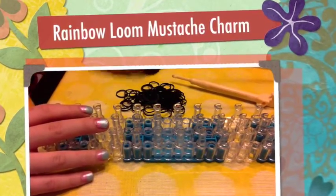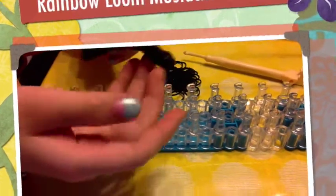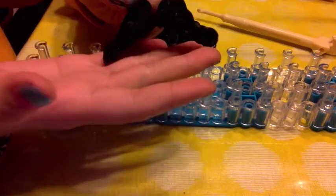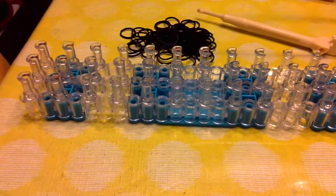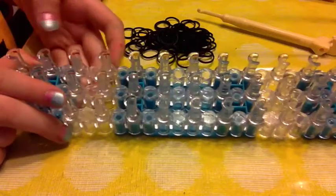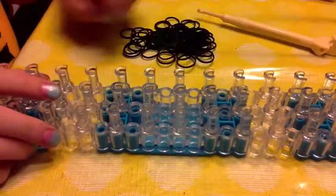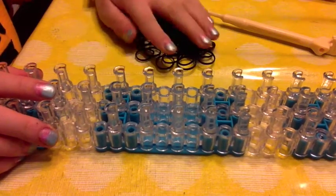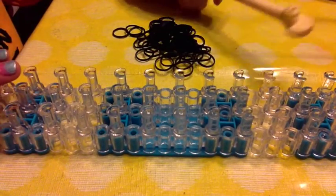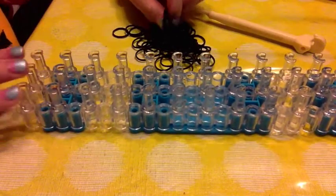Today we are going to be making a mustache charm, and this is what it looks like. I'm making it in black. The things you will need for this project are a loom set to line by line, colors of your choice in bands — I'm just using black — and also a hook. Everything I have here is purchased from the Rainbow Loom website. So without further ado, let's get started.